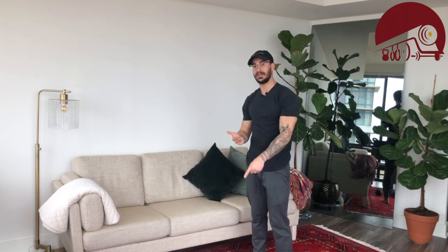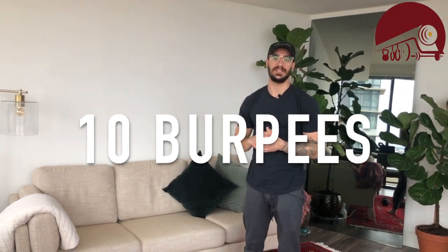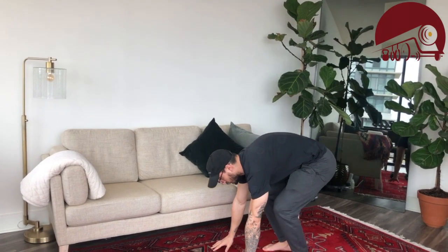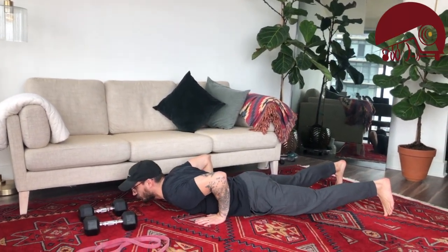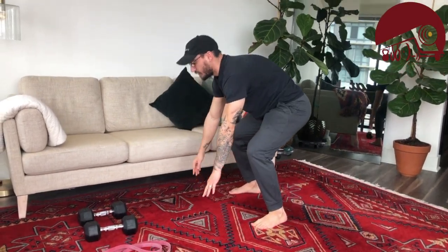Movement number two is everybody's favorite — the burpee. If you want to think of it as a lay-down stand-up jump, you'd be right. I'm going to bring my hands to the floor, feet shoot back, control that descent so I'm laying on the ground, push up, feet snap back in, and get a little jump overhead.